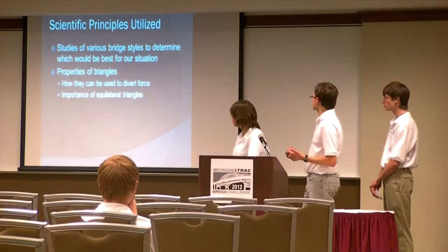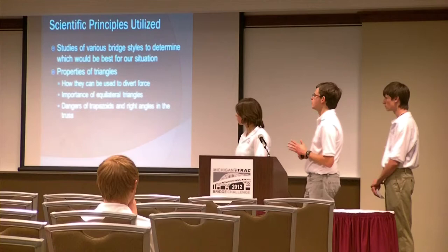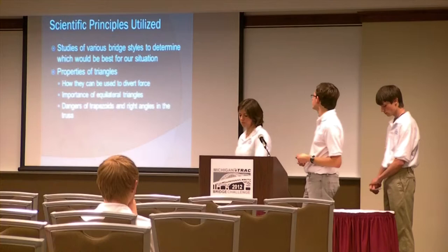That's why we thought it was important to use equilateral triangles when possible, because as opposed to trapezoids or right angles in the main part of the truss design, rather than just having force coming down in mostly one direction, it's going multiple ways when you use an equilateral triangle.